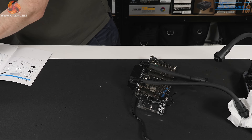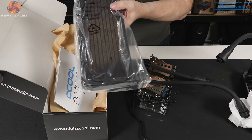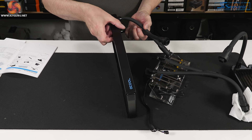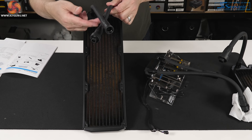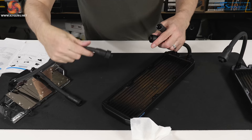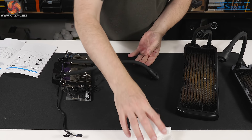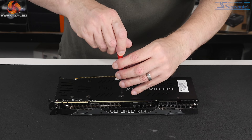The real benefit of the quick-release fittings is that you can extend the cooling loop. This accessory pack includes a 360mm radiator — a standard Alphacool 30mm-thick 3×120 unit that comes pre-filled with hoses and quick-release connectors. You can swap from a 240 to a 360mm radiator easily, or daisy-chain the 360 onto the 240 to extend the loop.